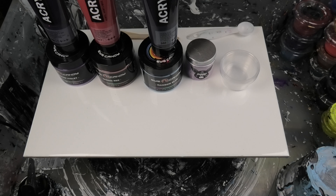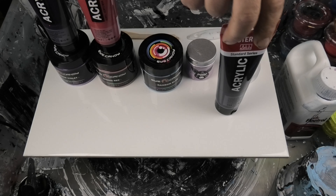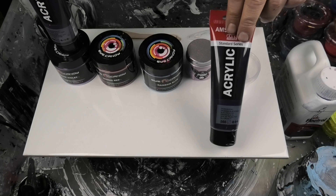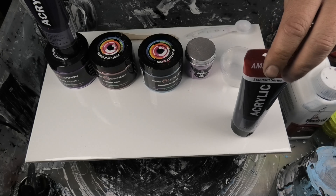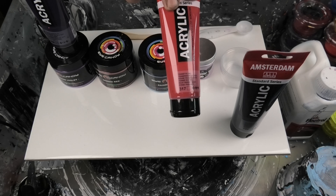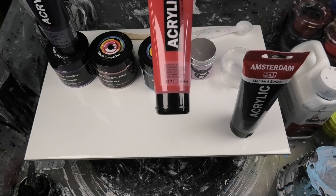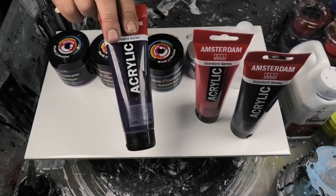The first thing I do with the Aussie Flowtrol is shake the living crap out of it — make sure it's really well mixed. I usually do it for a few minutes; I've already been shaking this morning so I don't have to go too nuts with it. We're going to use Amsterdam Prussian blue, which is a really cool color.